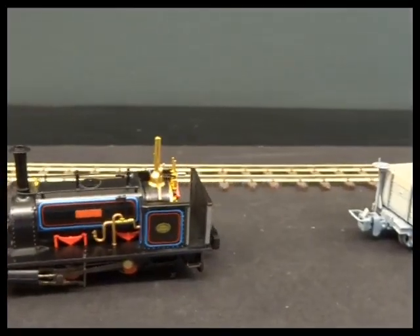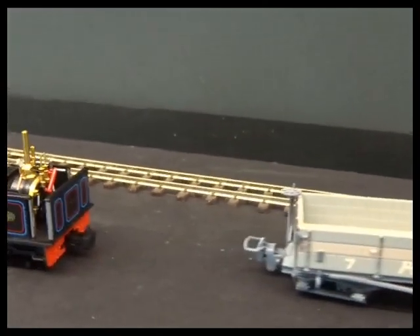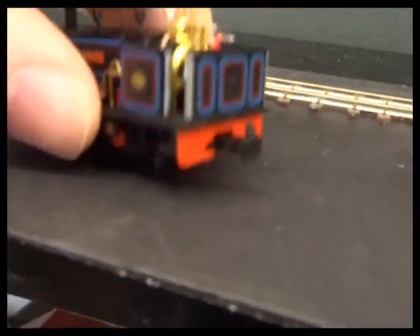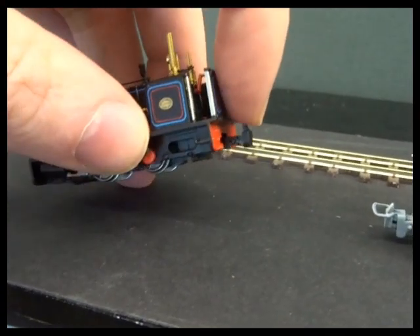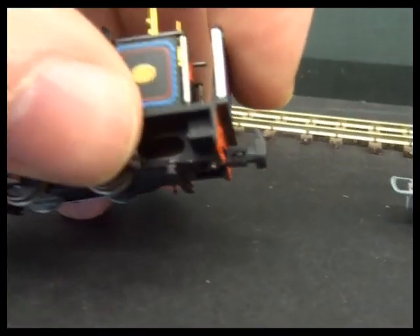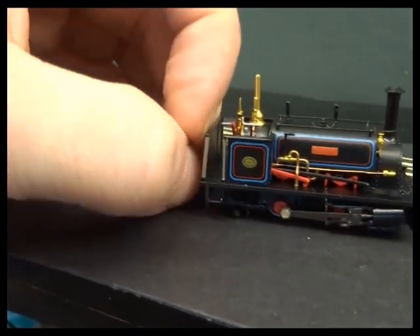In this video we're going to have a look at a little piece of hidden engineering on the Bachmann narrow gauge and some of the Peco narrow gauge models, and it's to do with the couplings. It's an international standard called NEM 355 and it's for couplings for N gauge, narrow gauge, and TT. We can just about see it from the side there on the coupling itself.